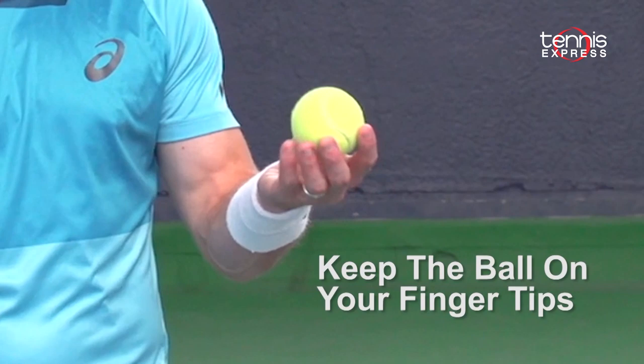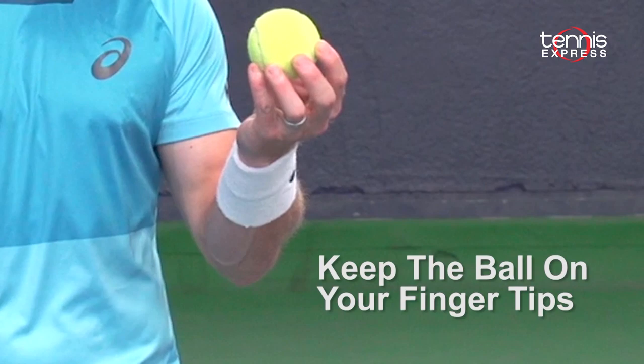The first tip to a consistent ball toss is to hold the ball on your fingertips. This helps minimize the amount of spin, because we don't want rotation on our ball toss.